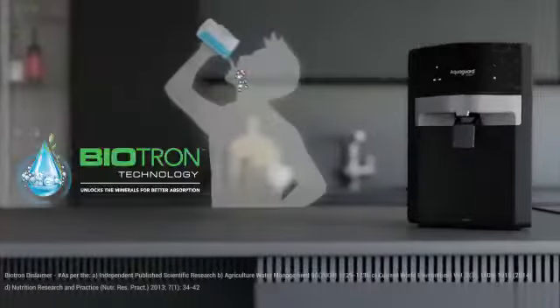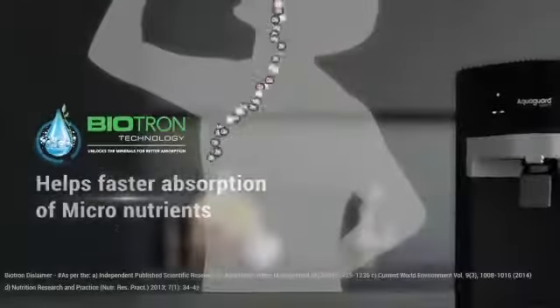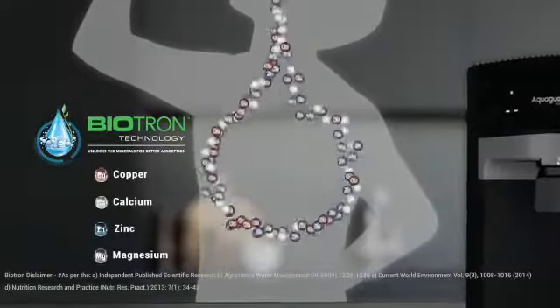Introducing Biotron Technology. This aids in faster absorption of copper, calcium, zinc and magnesium in your body.